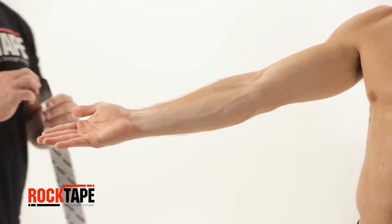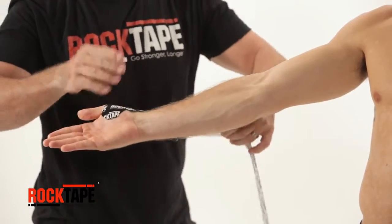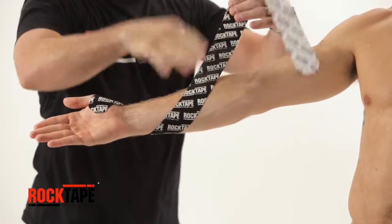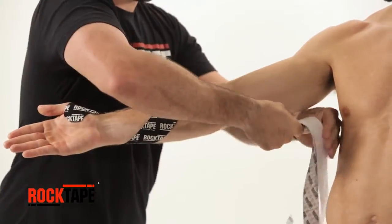Stretch the skin by holding the arm up, palm facing up. Anchor the tape to the palm at the base of the thumb, strip facing out. Slowly pull away the release paper, wrapping twice around the arm and finish across the shoulder.